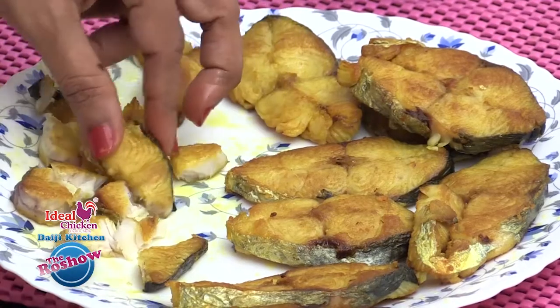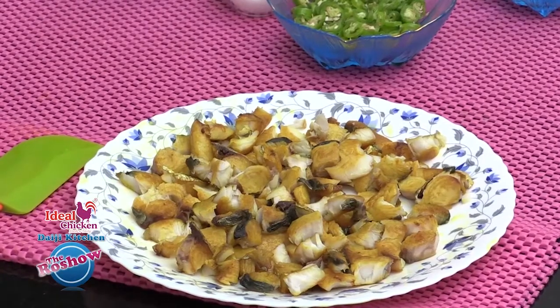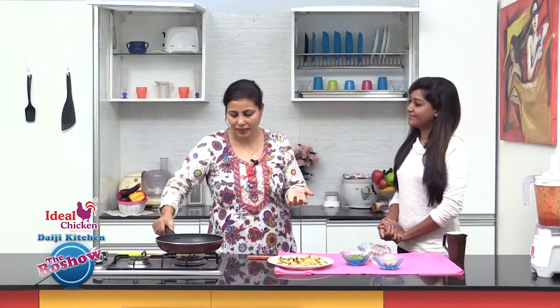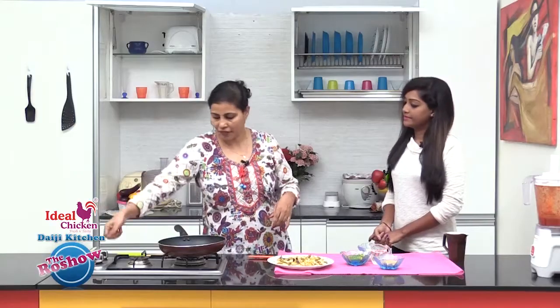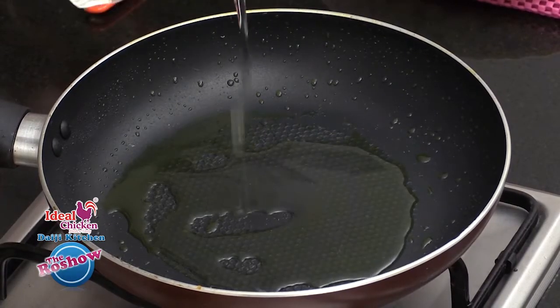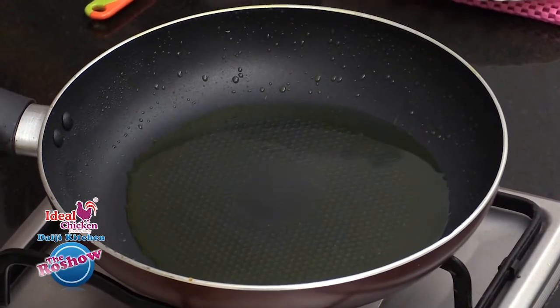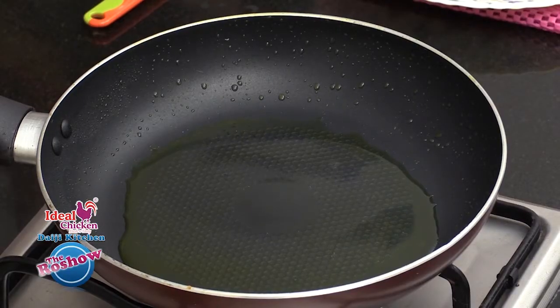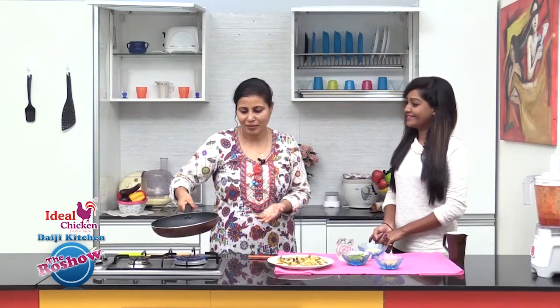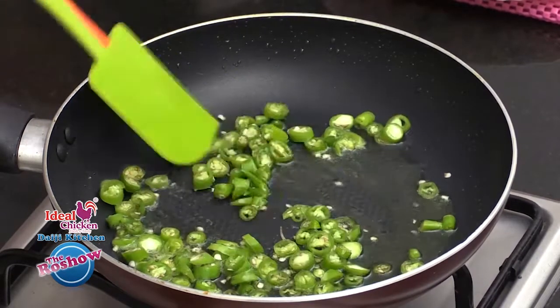We'll be using the same pan we used to fry the fish. Add a little oil — just about two tablespoons. This is one speciality of this pickle: most pickles are made with excess oil as a preservative, but as we are using vinegar here, there's no need for a lot of oil — just a tablespoon or two is enough. Once the oil becomes hot, slide in the green chillies cut into small rounds.